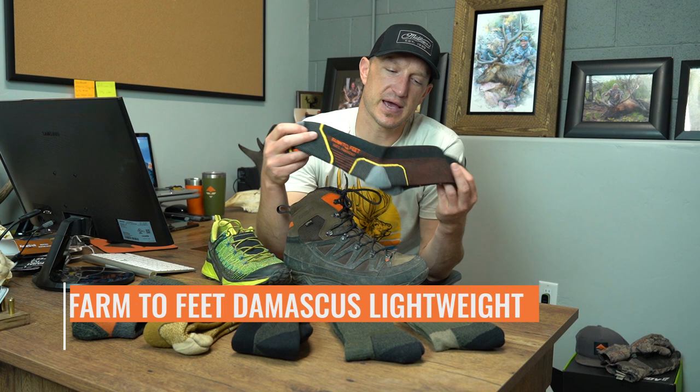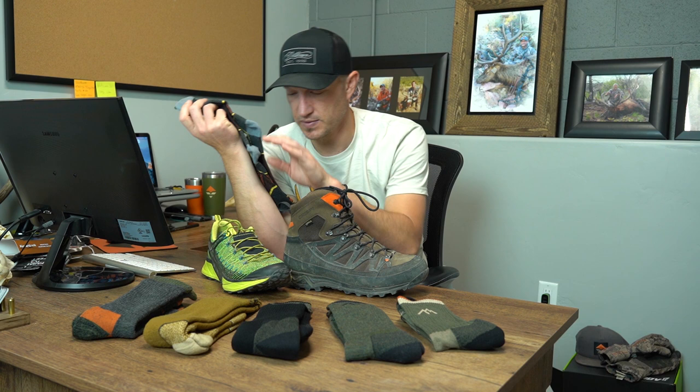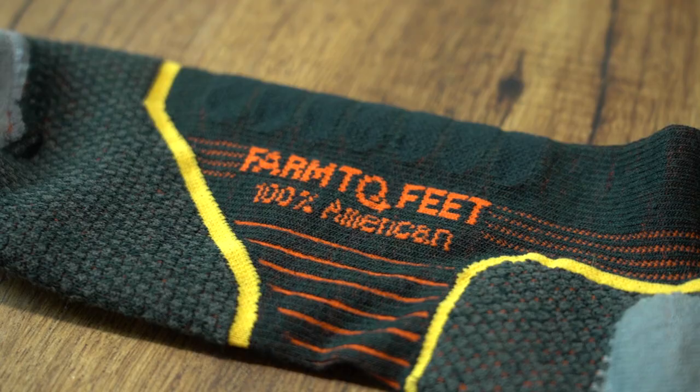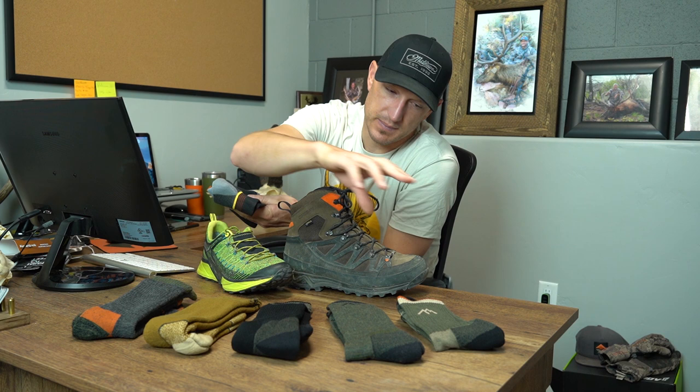A sock I'd suggest as a good pairing for those is this Farm to Feet Damascus Lightweight. We carry this sock in a lightweight and a medium weight — this is the lightweight version, which I think makes a great pairing with an early season hiking shoe like the Drop Line. I've been running these together for the last couple of weeks while scouting mule deer and they worked great. It's about the right weight for an early season sock — it's going to breathe really well and not make your feet overly hot. It's 100% merino wool and made in America — a really high-quality pair of socks.